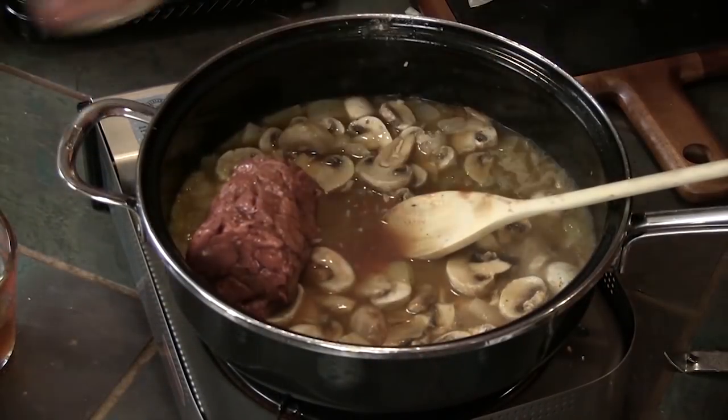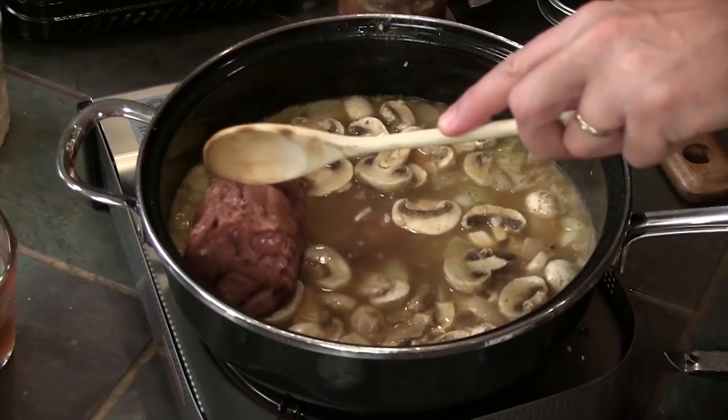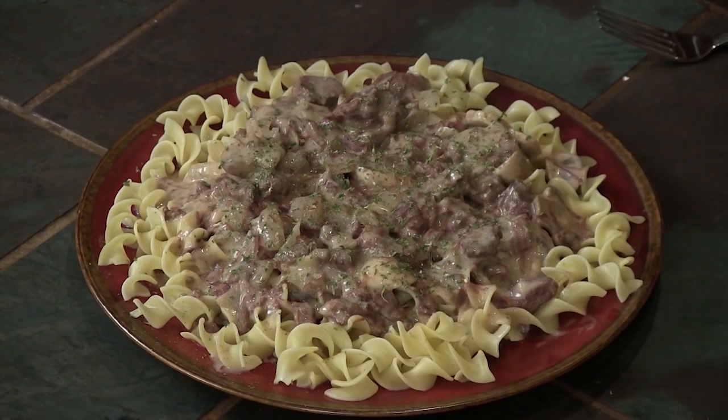Usually when you are doing a stew or a soup, you have to wait on the meat to cook. Your vegetables don't take too long, especially if you cut them up and turn them over a little bit. You've got this ready-made jar of fresh venison. We did a stroganoff recipe with that right out of the jar — onions, sour cream, over noodles. One of my favorites. Delicious.